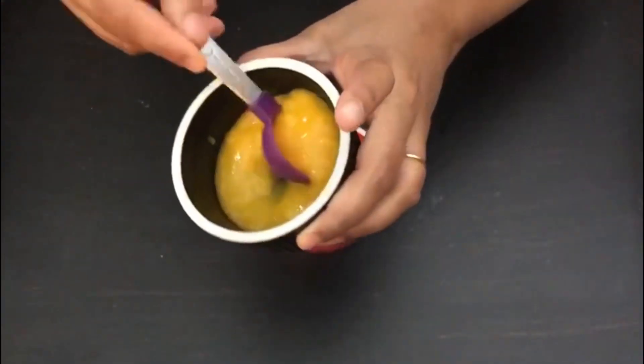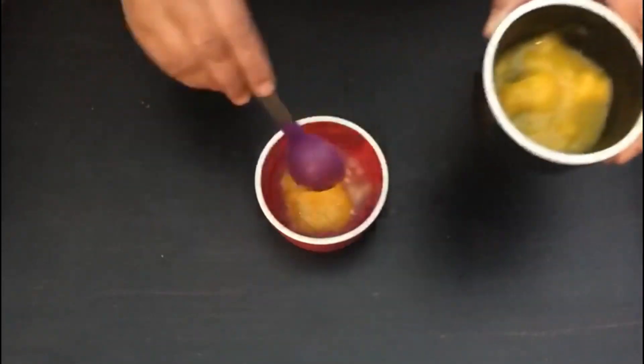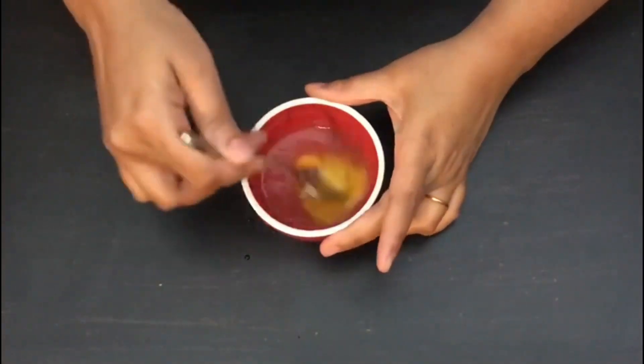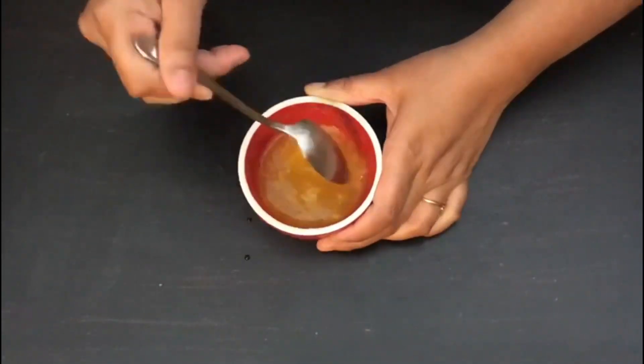Now we will be adding around two tablespoons of mango puree to the gelatin and water, and mix them well. Let it rest for around 10 to 15 minutes.